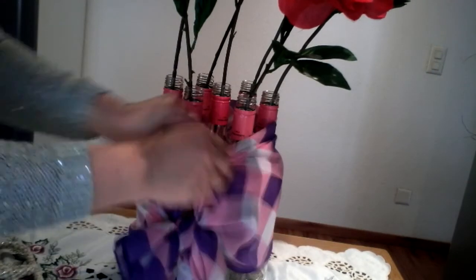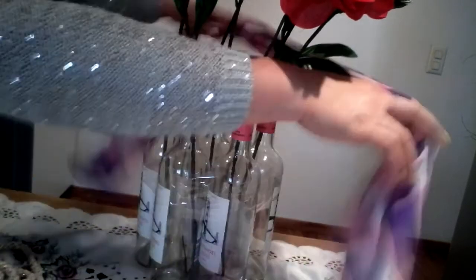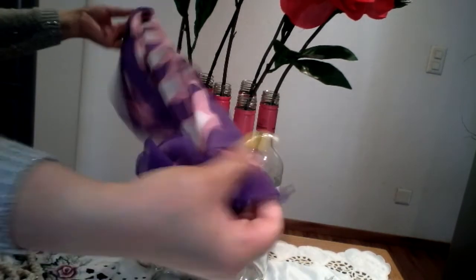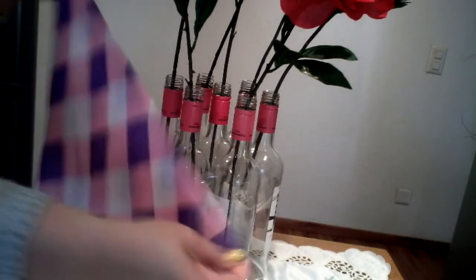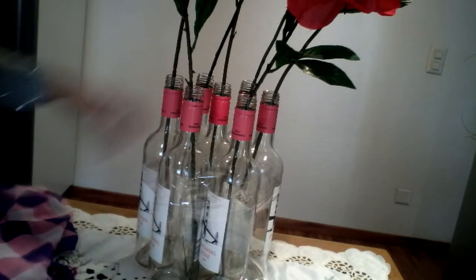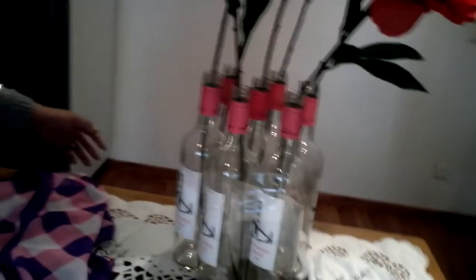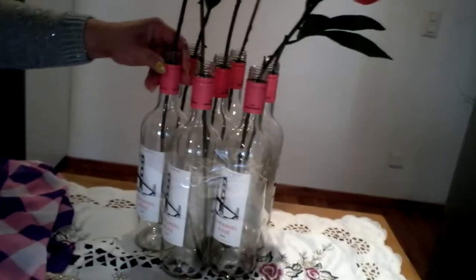This is my scarf — it is two meters long and this one is the width. All you need is to just fold it a little bit like this and cover these empty bottles. This is a Saint-Fondel rose wine, made in France.